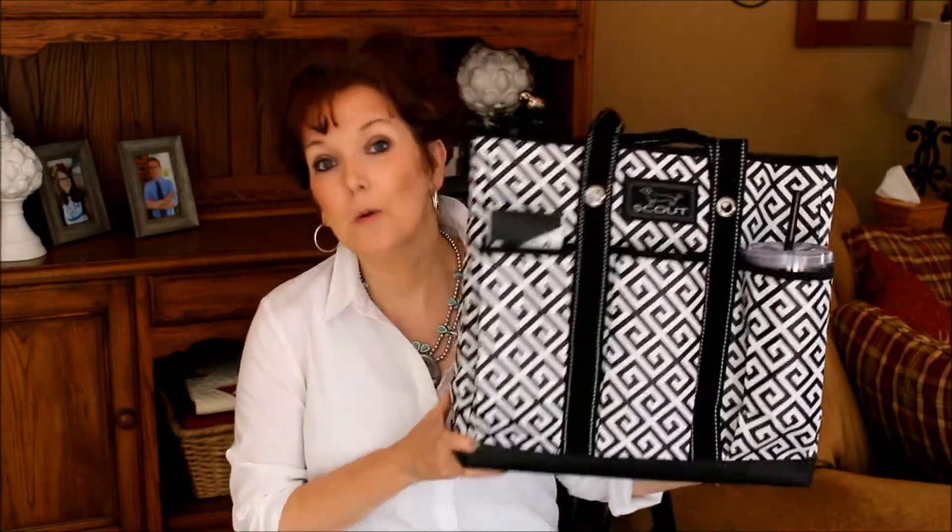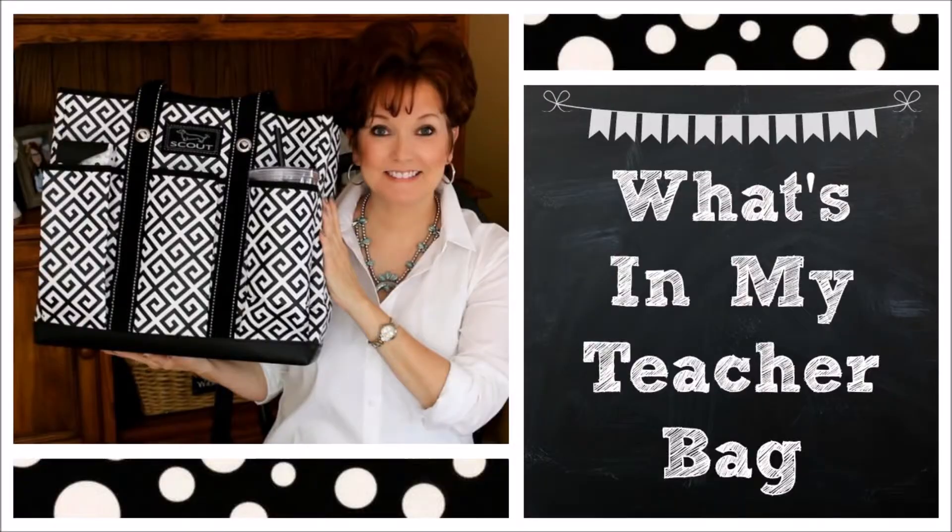Hey everybody, it's Mickey from MyBashfulLife.com and in today's video I'm going to share with you what's in my teacher bag. I am a preschool teacher and I have to carry a lot of my materials in and out of the classroom. I share the classroom with another teacher who does an afternoon class, so most of my materials I carry in and out every day.